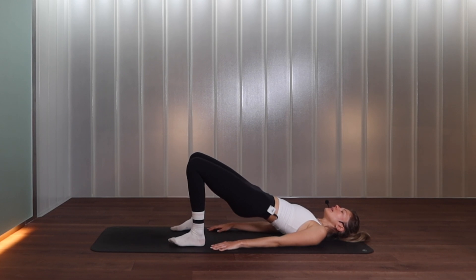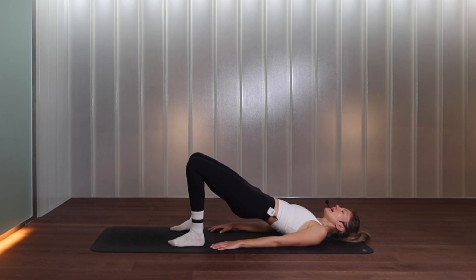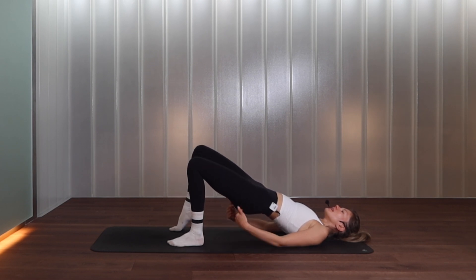From there, no articulation in the spine. We inhale to drop the hips down, exhale push them up — drop and squeeze, drop and lift. It's a straight drop, straight lift — make sure the knees are not flaring out and you are not pushing through your neck or shoulders. We go for three, and two. On the last one, come up and stay lifted — lift one heel off the ground, place it down, the other one lifts, place it down. One heel at a time, keep your hips nice and high, keep squeezing the glutes. For four, three, two more, last one.